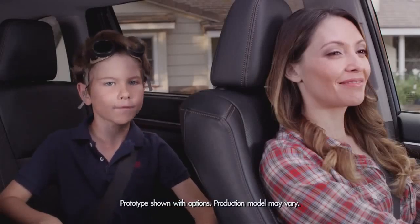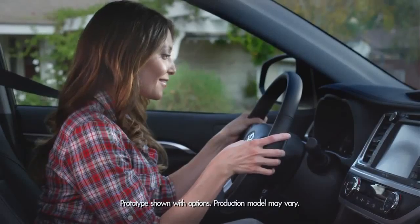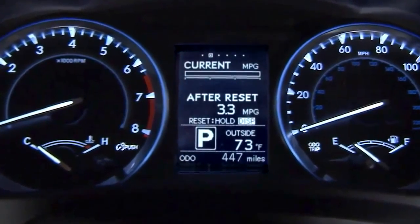Today we're talking about Mission Control, the Highlander's multi-information display. It's where the car tells you all about itself and lets the driver easily see driving information right in the center of the gauges on the instrument panel.